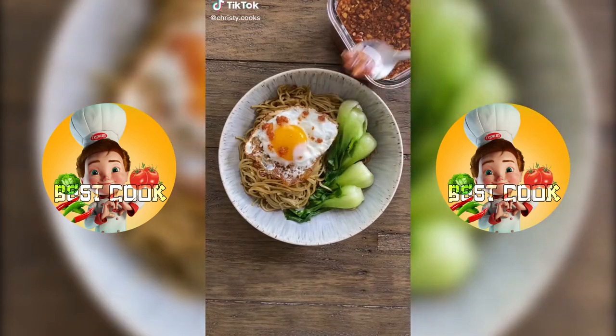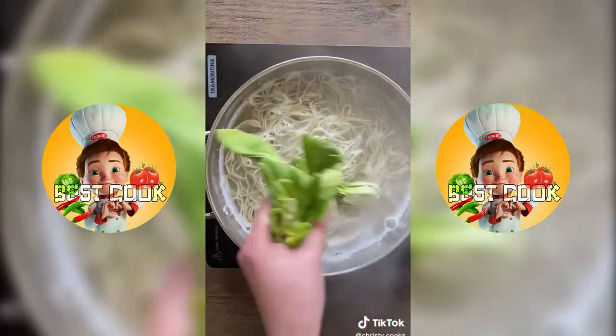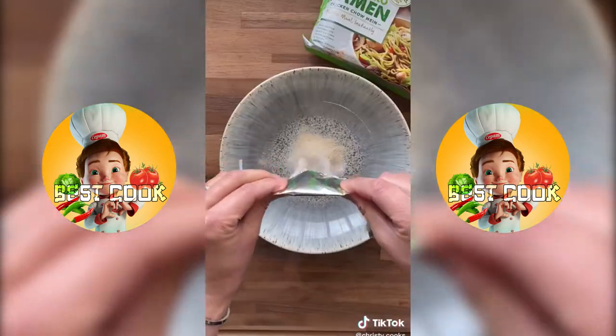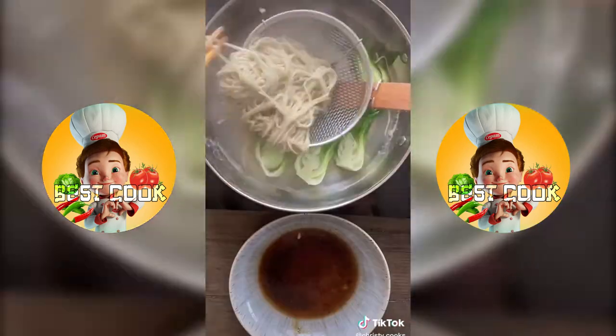I could eat noodles every single day. Lemonilo ramen is all natural, baked and not fried. My favorite one is chicken chow mein, which is made with spinach and leek. So the color you see here is all natural with no artificial colors or flavors.